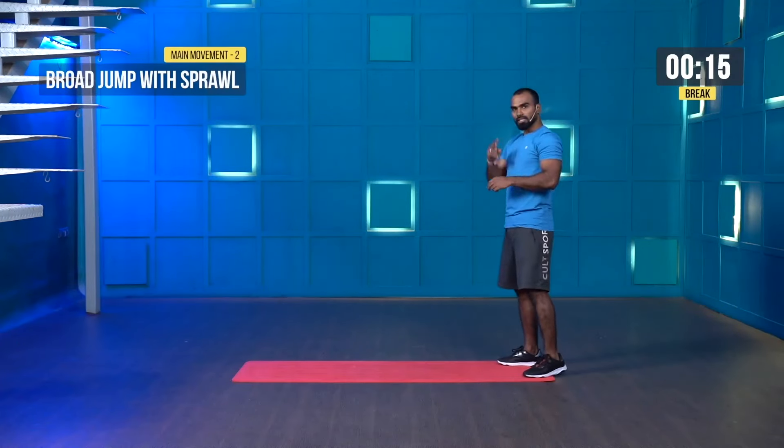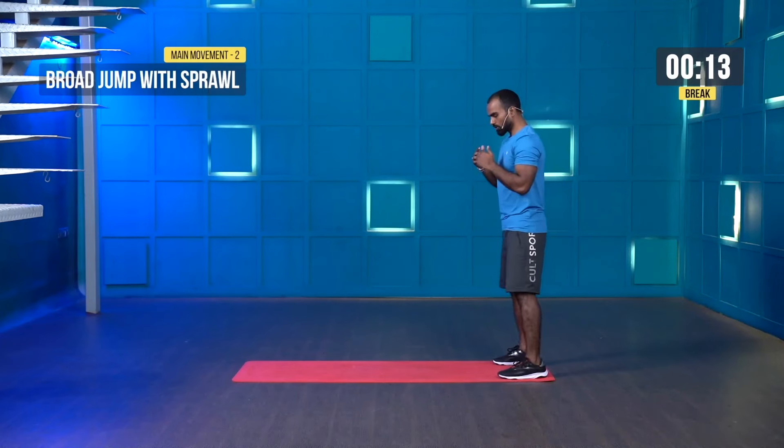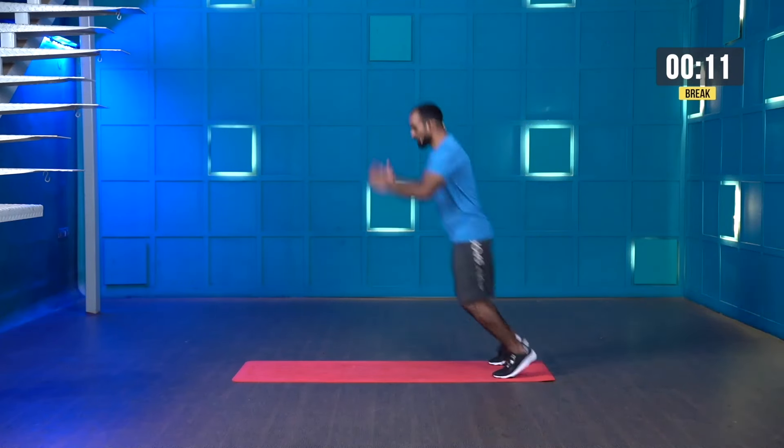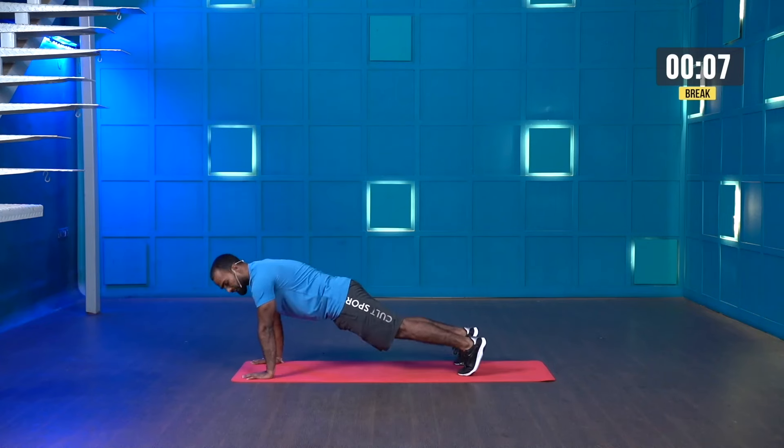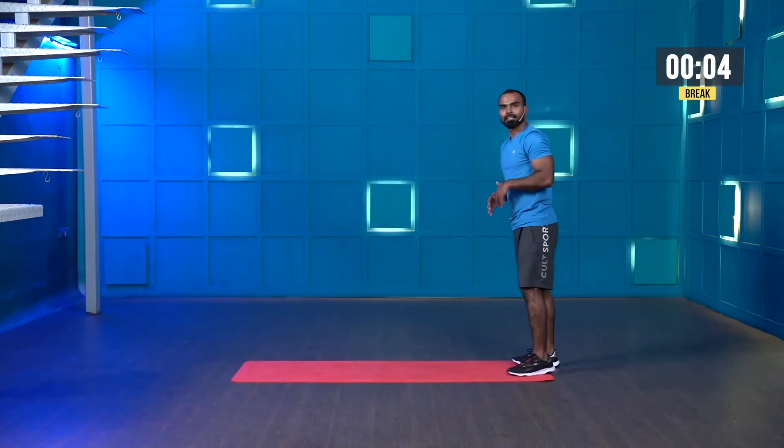Great work. The next movement is called broad jump with sprawl — it's two movements. Let me show you: jump forward, place your palms on the ground, jump back, jump forward, then come back again. Those who find it difficult can just go forward, squat, jump back, and repeat — avoid the broad jumps.